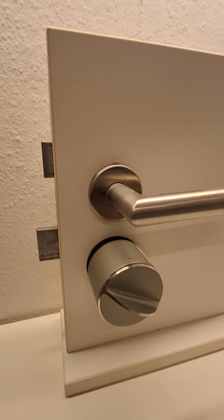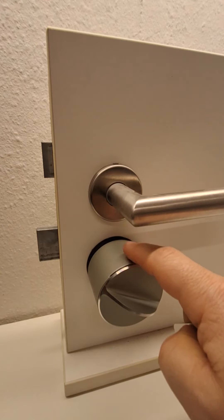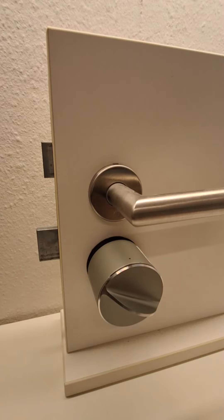To do a manual calibration with click commands, you will need a pin tool to click the button on top of the lock. If your door requires you to lift the handle in order to lock it, you also need to do this before starting the process.